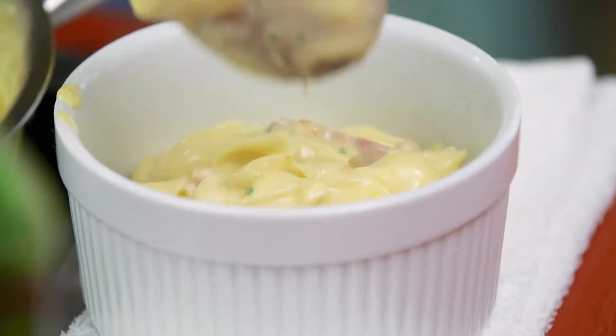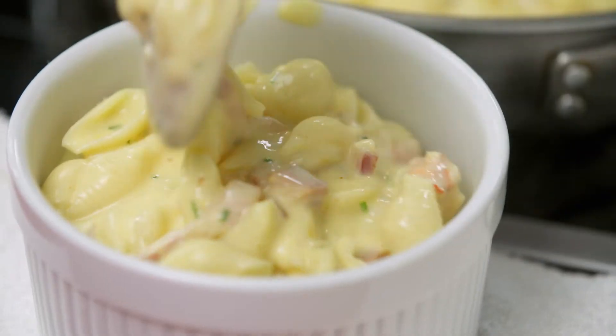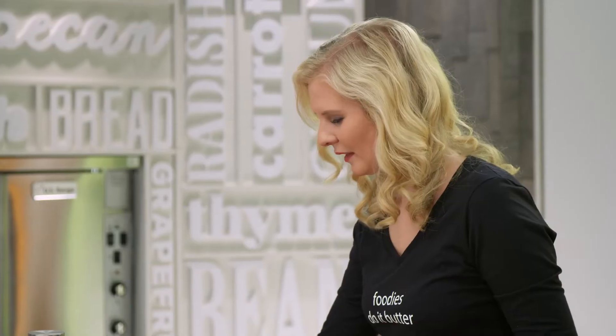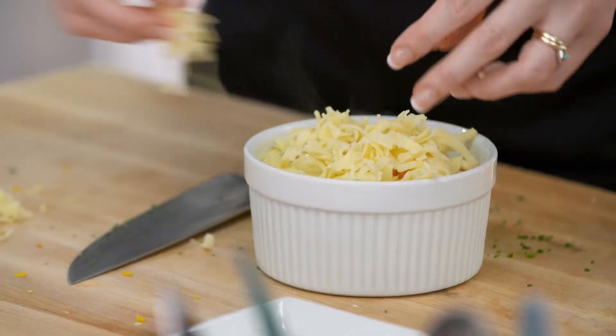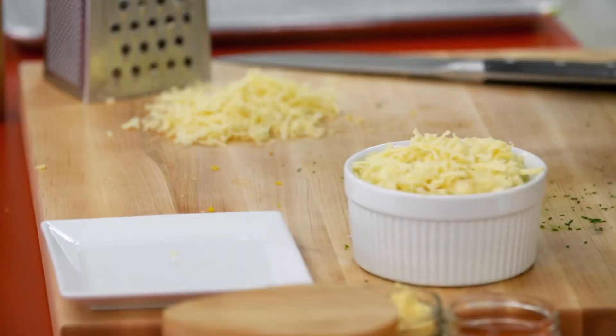But first, a crunchy topping to round the whole thing out. A little bit of extra cheese — all good mac and cheese has a crunchy topping. So for this mac and cheese, I'm gonna crunch up some salty potato chips.